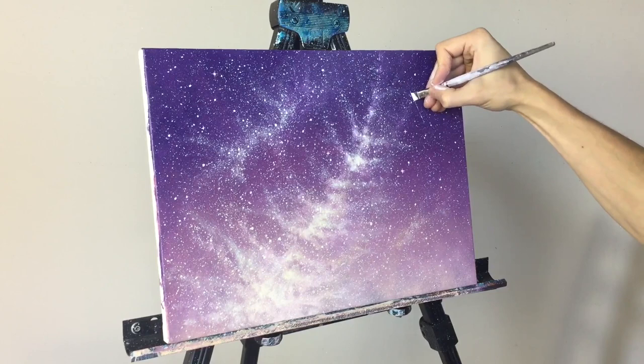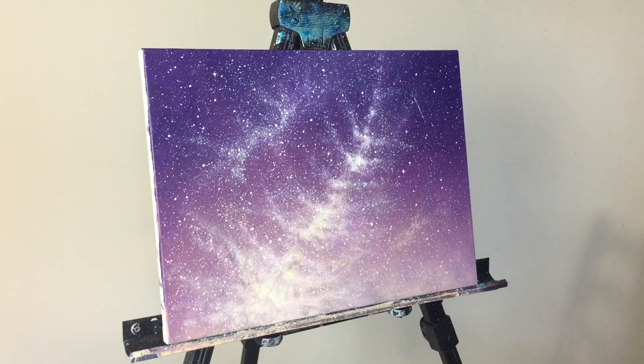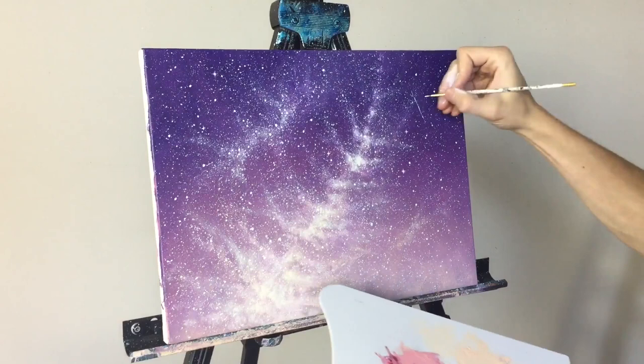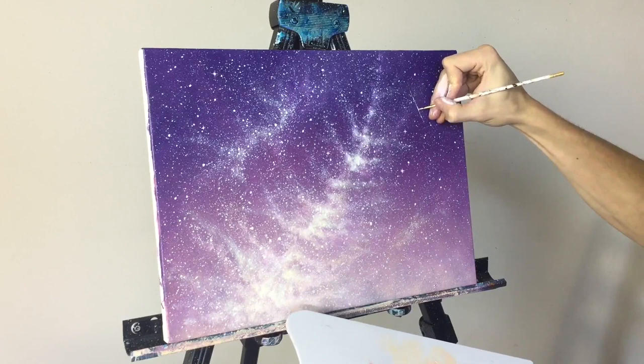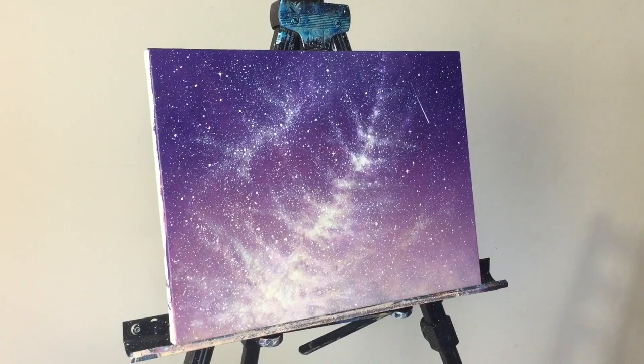We're gonna add a shooting star and then call it good. I'm not pressing hard at all. I got the shape — now I go back with my detail brush and add titanium white, making this area a little thicker. And there's your shooting star! This is the background — I hope you guys like it. Comment below and let me know what you think. I'm excited to see what Jane will create and add on to this painting. Be sure to follow her, subscribe, and she'll keep you guys posted. See you guys soon and God bless.